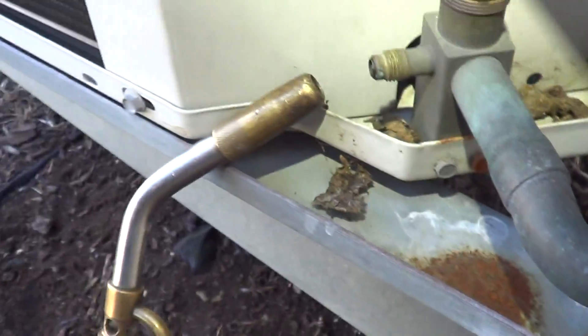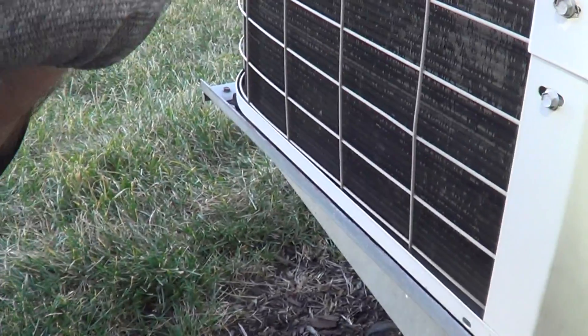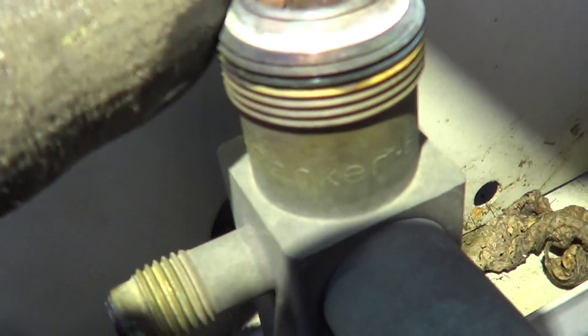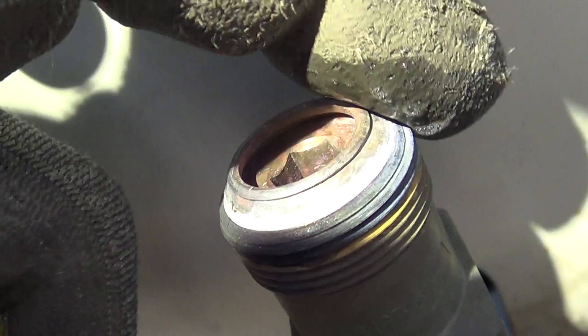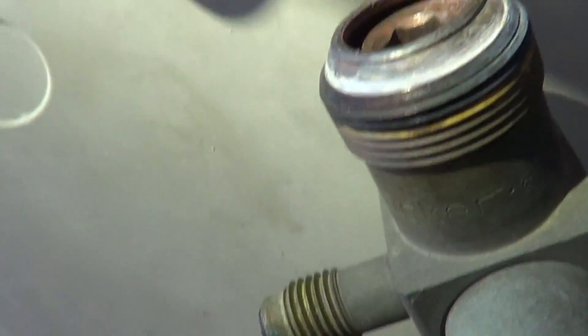You want a fancy thermometer? Lick your finger. Hear that? You're above 212. Above 212 — so I'm already hot.